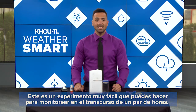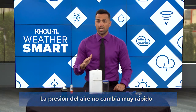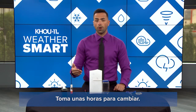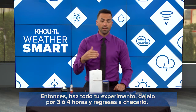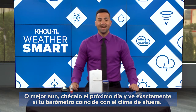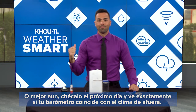This is a very easy experiment that you can do, but something you're going to have to monitor over the course of a couple of hours. Air pressure doesn't change very rapidly — it changes over the course of several hours. So set your experiment up, leave it for three or four hours and go back and check it, or better yet, check it the next day and see if your barometer matches up with the weather outside.